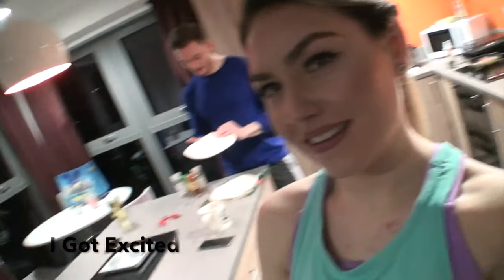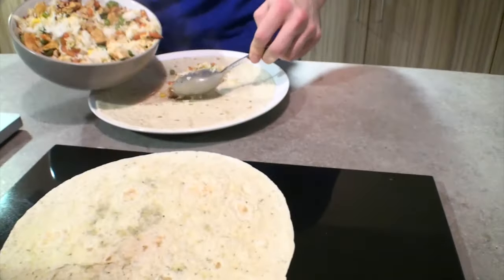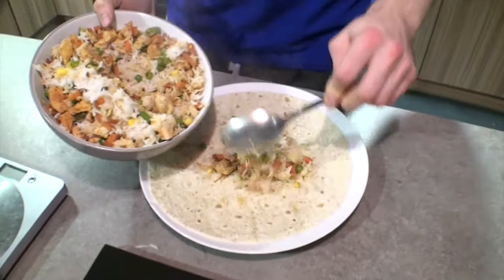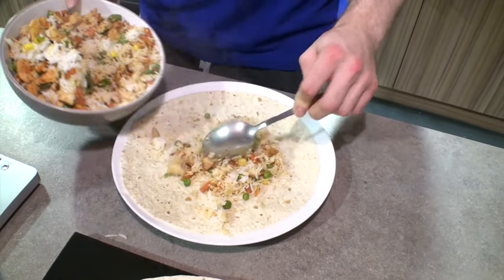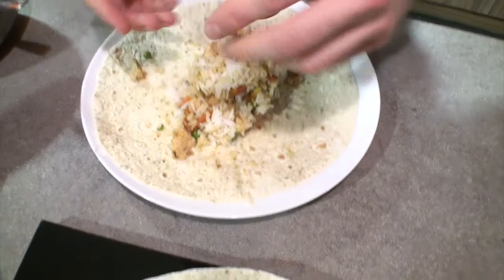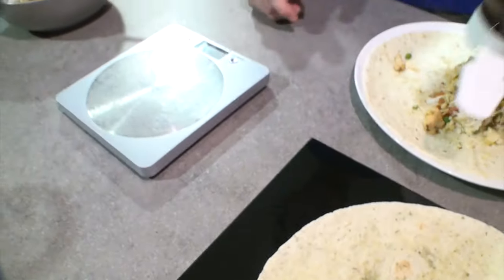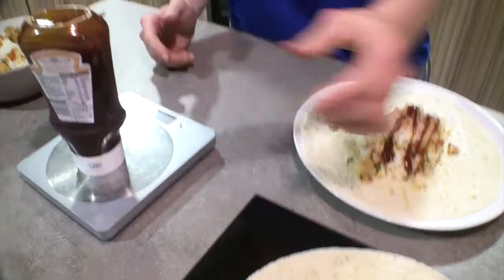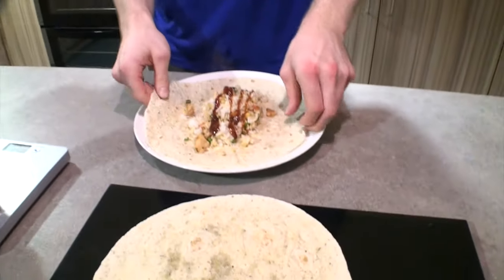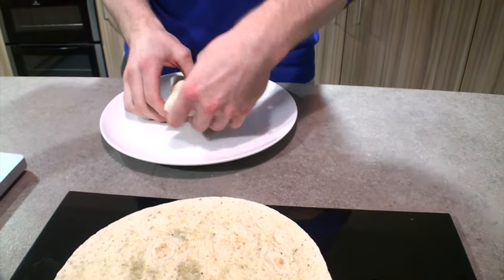Here are the burritos. I've cooked all the rice and chicken and veg and mixed it all together. Put about three or four spoonfuls onto the wrap, then add some barbecue sauce — 10 grams. Then fold it one way, then the other, then like that — and that's a homemade burrito guys.